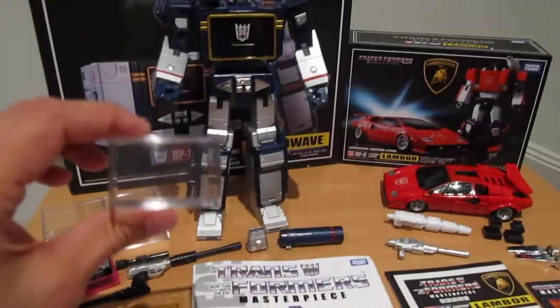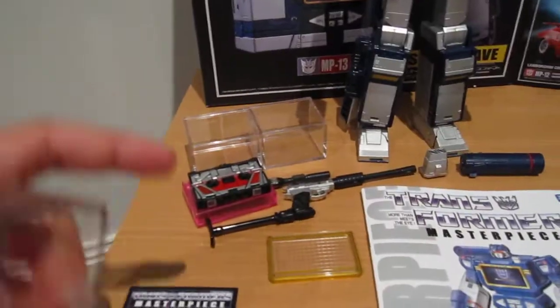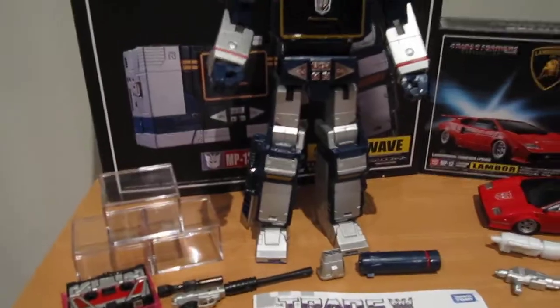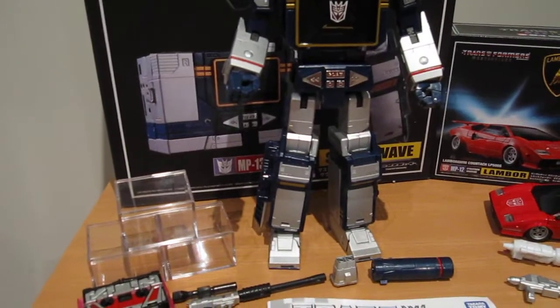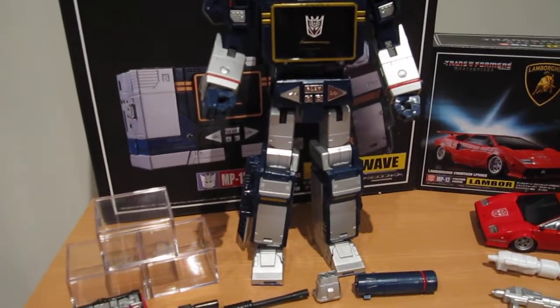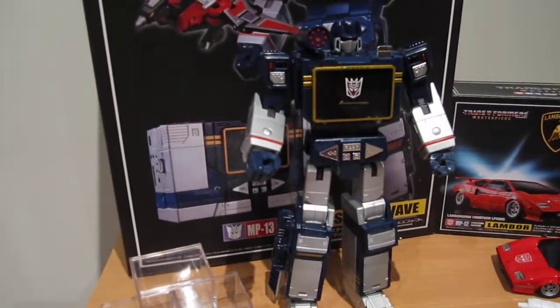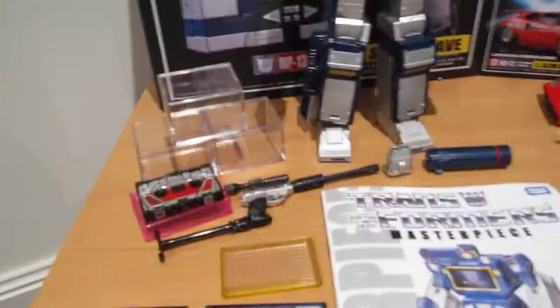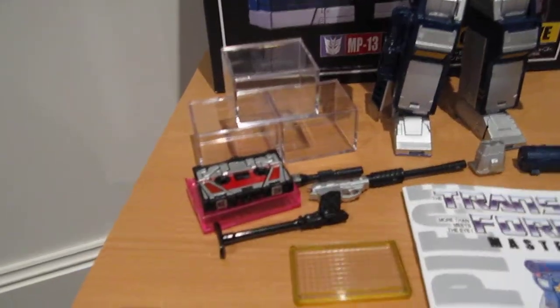It does come with one Energon cube — I've got three, as those two are the Amazon exclusives, which again are pretty useless. If I had known that's all the Amazon exclusive was, I would have just stuck with the regular version. And if I did get the regular version, it probably would have come with the Soundwave coin, which is a lot better than just two extra Energon cubes.